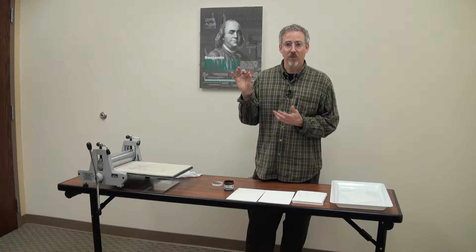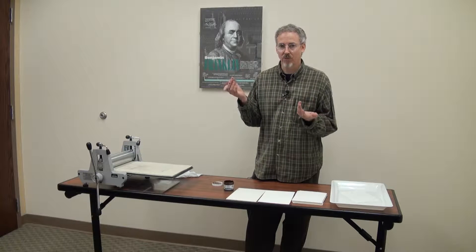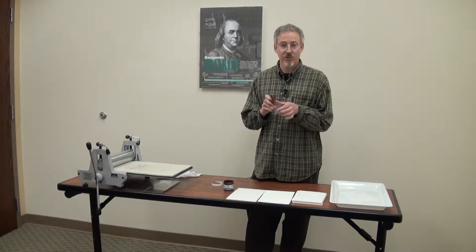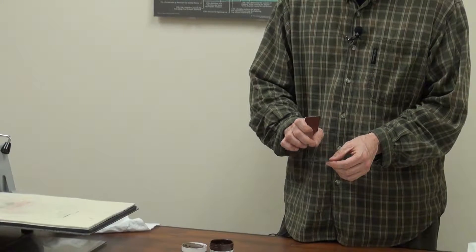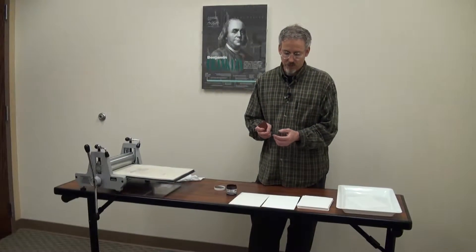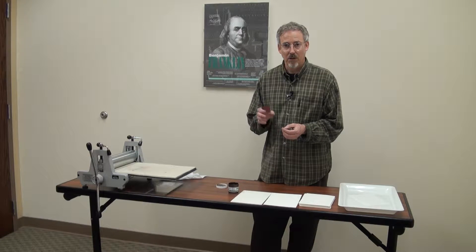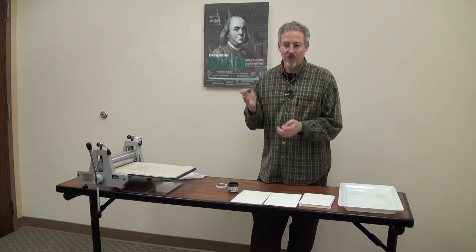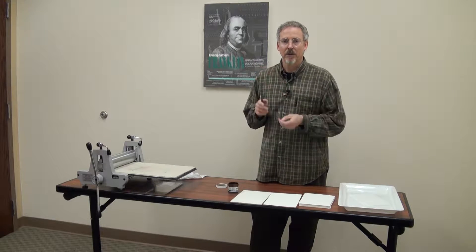Now we're going to work with this plastic that was rescued from a toy package that was going to be thrown away or recycled. All I did was cut it into a square and then laid it down on my image. I carved it with a razor blade. You can also use the number six tool from the array of blades you get for linoleum cutting. The number six kind of looks like a spearhead and we'll show that to you later.